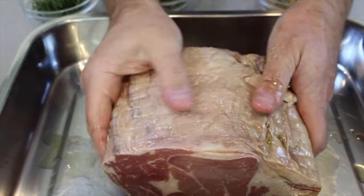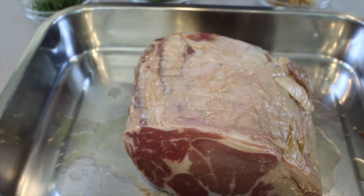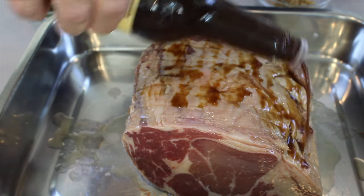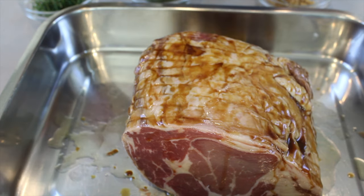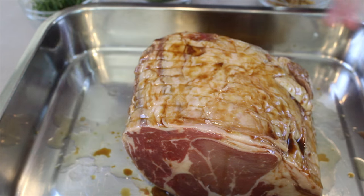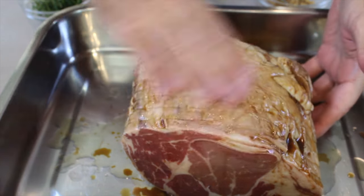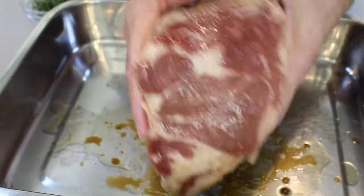How beautiful is this meat? Now we add in Worcestershire sauce — it doesn't make a difference what brand it is, just get some Worcestershire sauce. Just like the olive oil, we're going to give it a rub to tenderize it and it's going to be amazing.